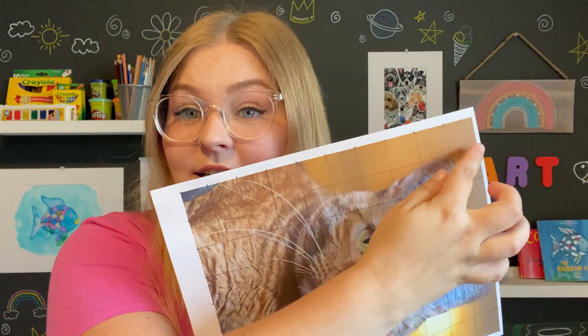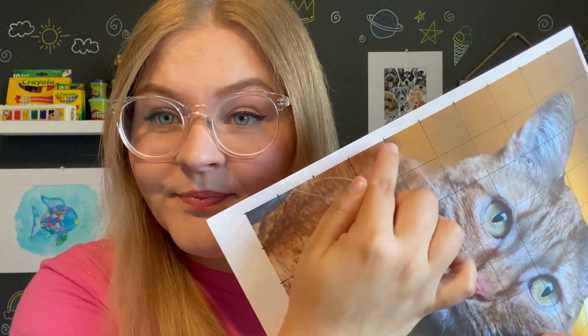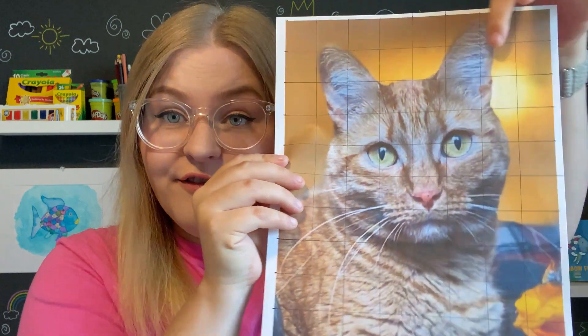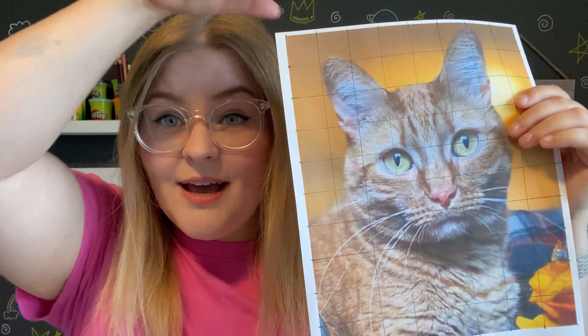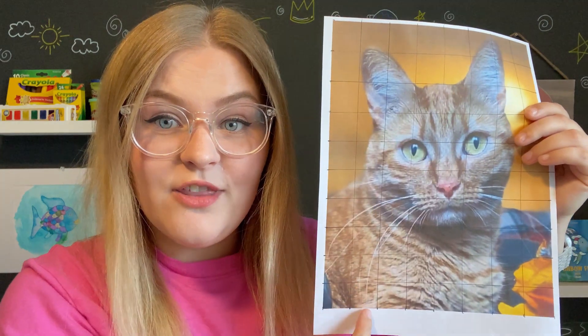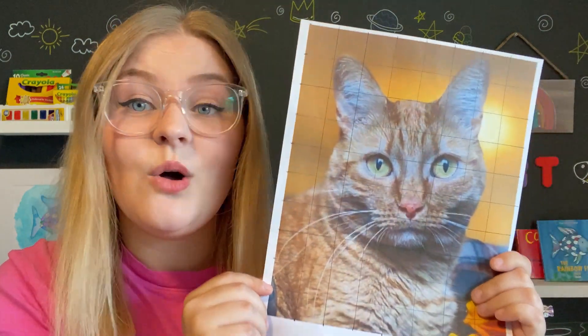Since my photo is 8 by 10 inches, I measured 10 inches on the long side and made a little notch for every inch — so there are 10 notches. Then I measured 8 inches on the short side and made a little notch for every inch, and I did that for all four sides. Once all four sides had a notch for every inch, I connected them using my ruler — connecting each notch on one side to the corresponding notch on the other side. So I have an 8 by 10 grid over my photo.